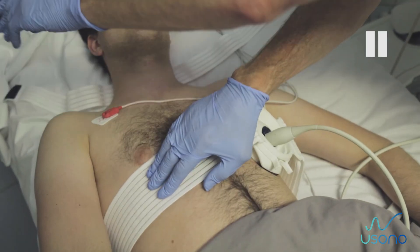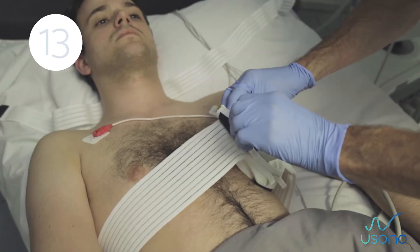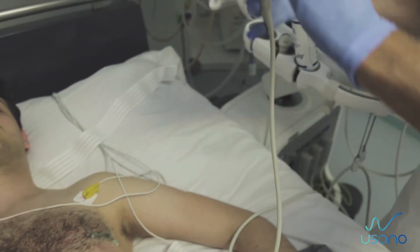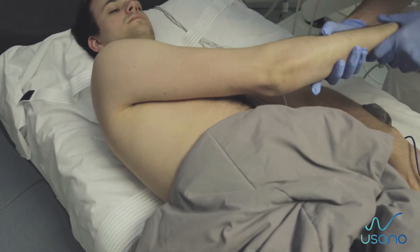Removing the probe fix after examination. Step 12: Detach the shoulder strap from the base strap and remove it from the probe fix. Step 13: Pull and detach both ends of the base strap, pull out the ends, remove the probe fix from the body, and slide the strap out from under the patient.